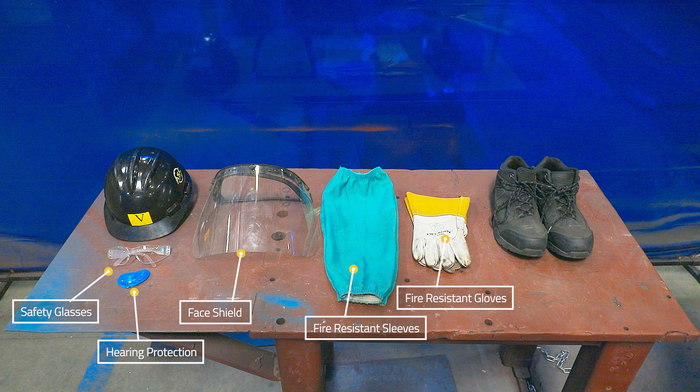And finally, when working in a shop environment, have a hard hat on to protect your head. Don't forget your safety shoes.